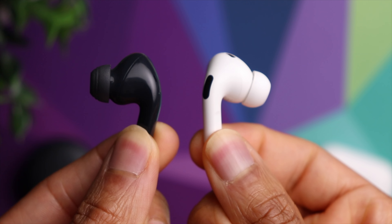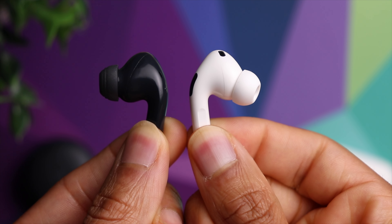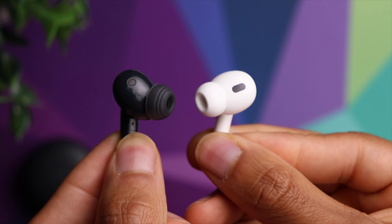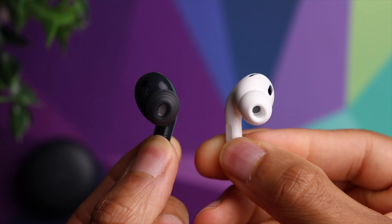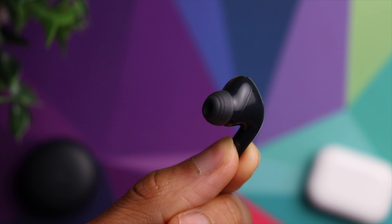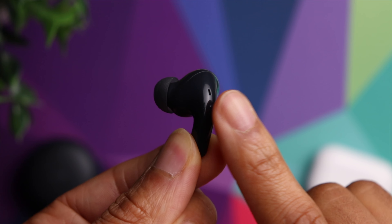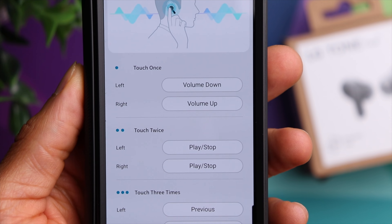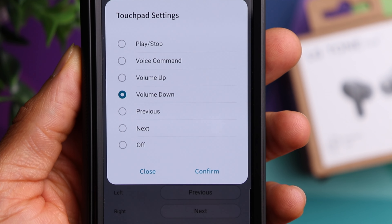As far as the earbuds themselves, very similar design to the AirPods with that short stem design. These do feature in-ear detection just like the AirPods — anytime you remove one from your ear your music will automatically pause, and once you place it back it'll automatically resume. The controls give you access to all functions, as well as the option to customize the configuration within the dedicated app.